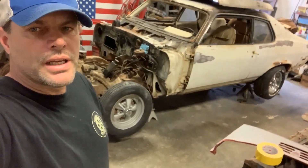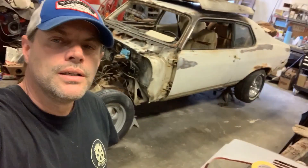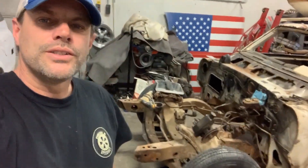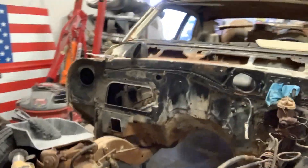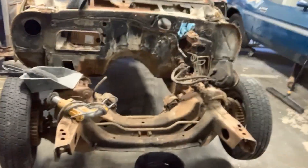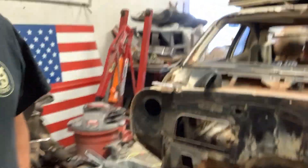Just a quick update on the 74 Nova, Spirit of America. We got the motor completely pulled out, getting ready to drop the subframe on it. Heater core's out. Going to start getting everything over — let me show you this over here.